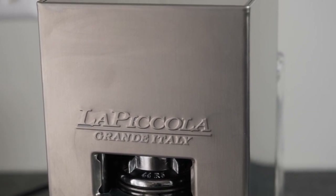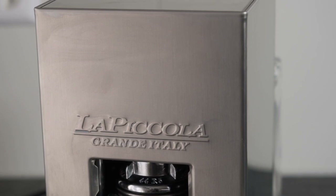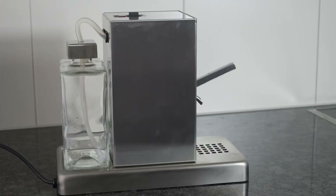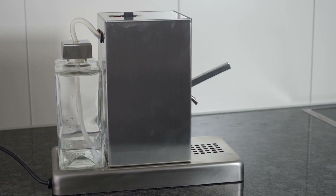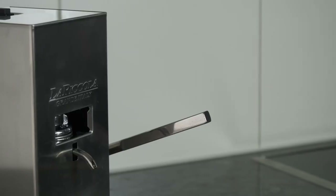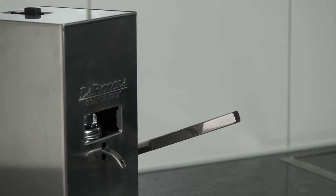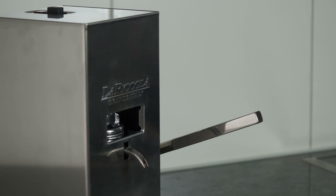That coffee was usually very good after a training period, but it was complicated, took longer, and produced a mess. I have only owned the La Piccola for three months now, but I am already convinced and very happy with the coffee I enjoy every day.